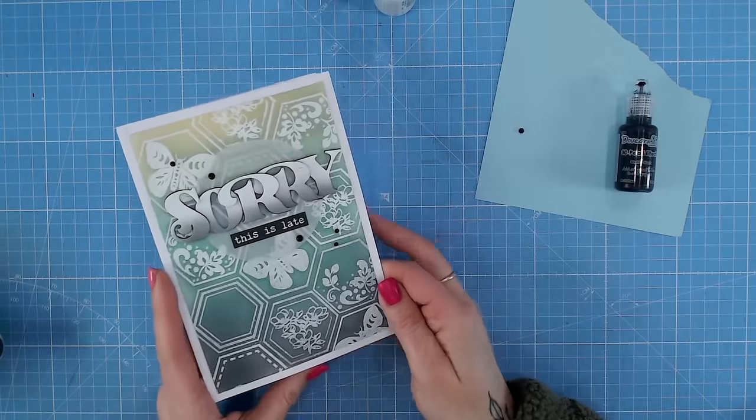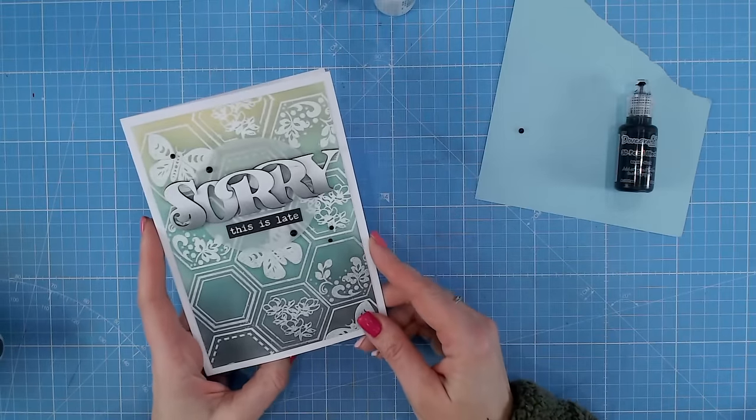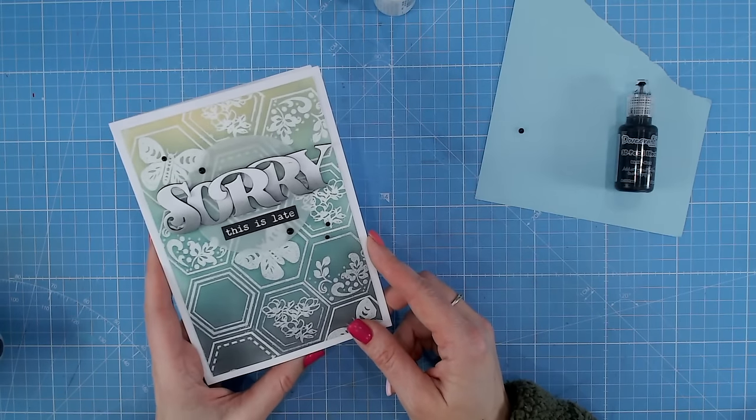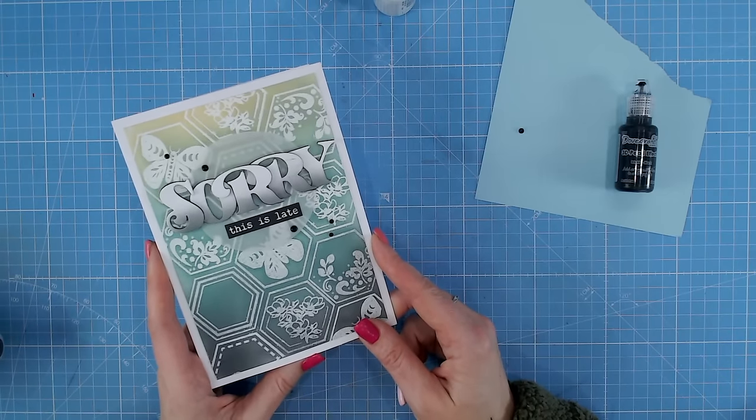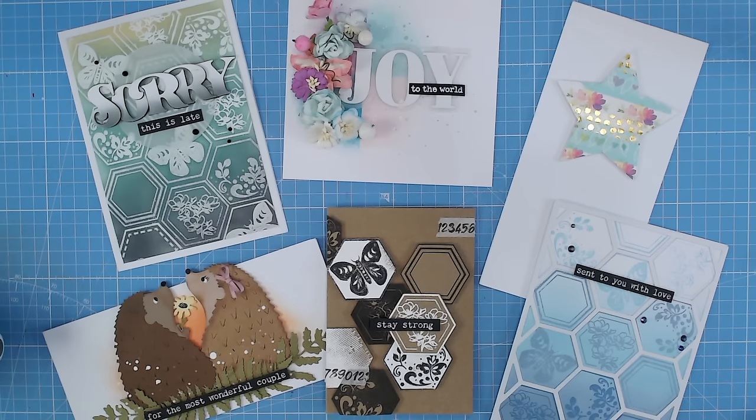These come in such a range of colours and are inexpensive, so you can really stock up and try out different brands too. Liquid enamel drops are a really fun way of applying different-sized droplets to your projects. There are so many different ways of adding embellishments to your projects, and of course it really depends on your style and which ones you find easiest to use. Hopefully this has given you some ideas. Don't forget to subscribe to our YouTube channel and visit Craftstash to purchase anything we've touched on — and we think you'd really like this video too.